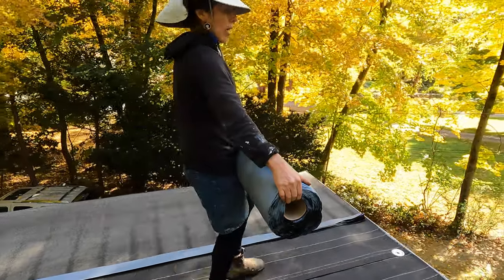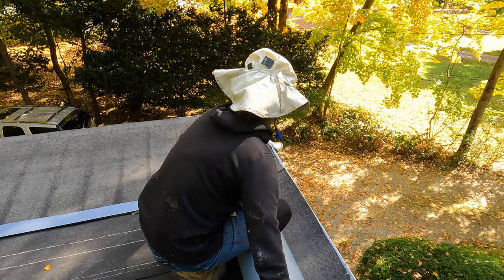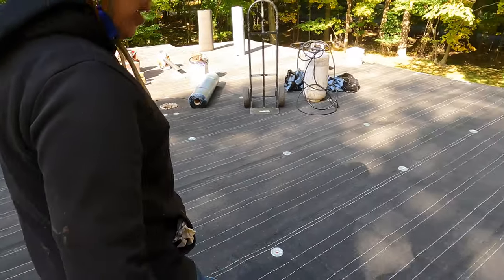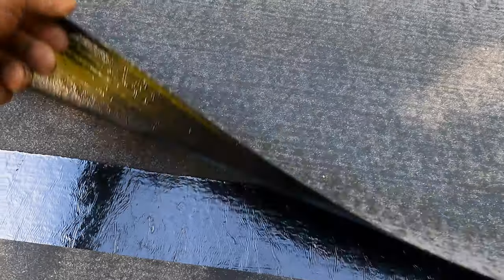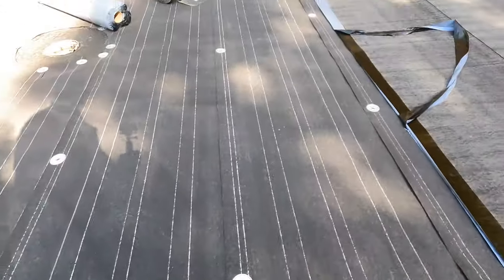Even a hundred-pound roll is manageable. Once the peel-and-stick is down, you can hear it sticking — and the sun isn't even shining yet. Once the sun shines, you cannot separate the two layers. Even at 65 degrees it already starts sticking. Blow the stones off all the time as you go until you get to the final layer.